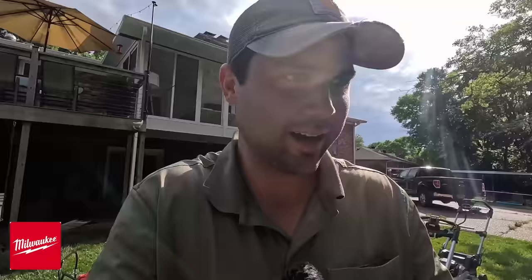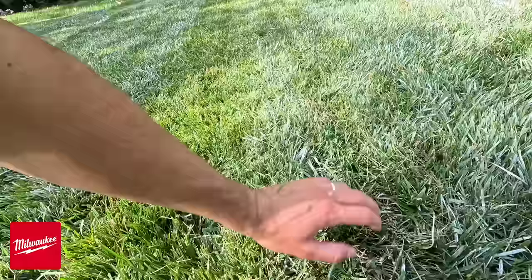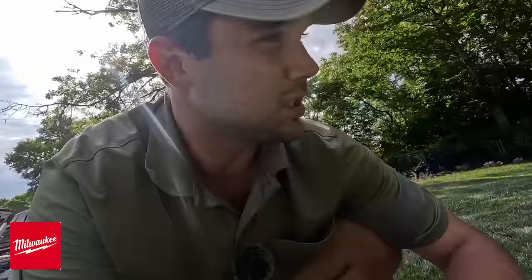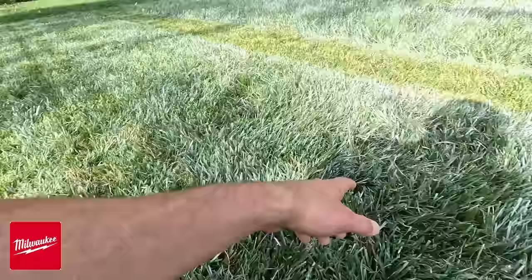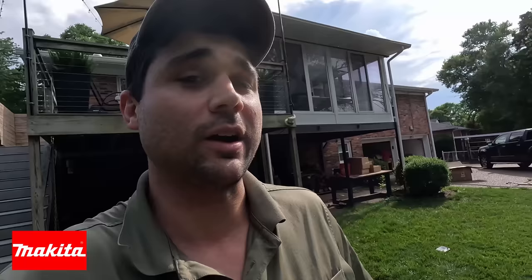The Milwaukee's height setting was wrong on the first pass — I corrected it. Milwaukee performed well, with only some missed blades in spots, comparable to the Ego without turbo. This may be partly a cool-season fescue issue — warm-season grass growers might see better results. The Makita was easily the worst performing mower in the cut check — large sections of completely uncut grass despite a good overlap pass.